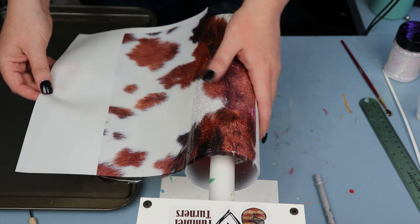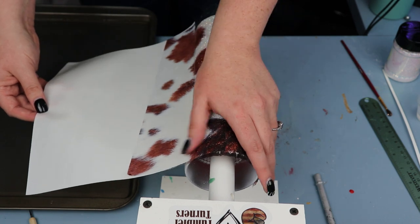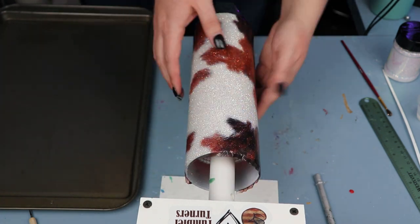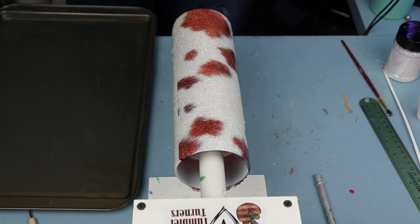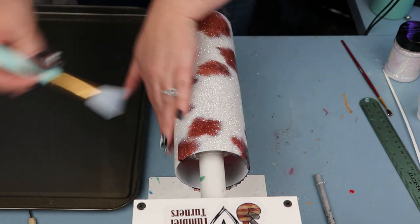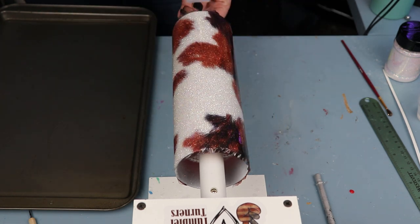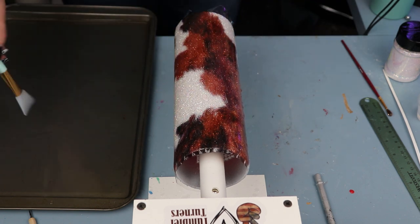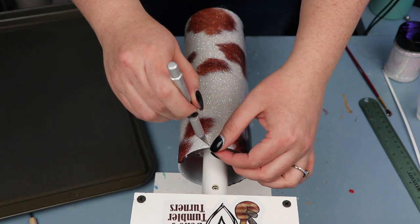Take your time — make sure not to pull on the print too much. I highly recommend doing this on a turner so you can turn the cup and let it gently pull the water slide paper off the backing to get a nice smooth even coat around the entire cup. You can see just how nicely it came off the paper and I was able to get it applied pretty easily. Once it's off the backing I take my silicone brush and really take my time pushing out any excess water that could be under the water slide.